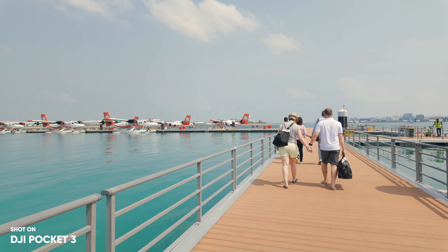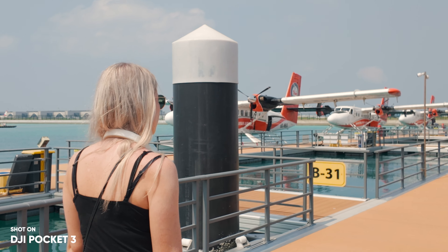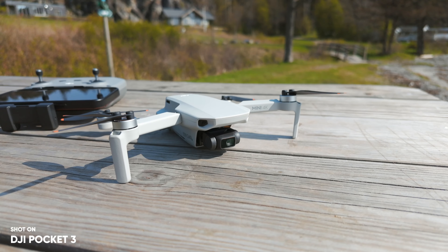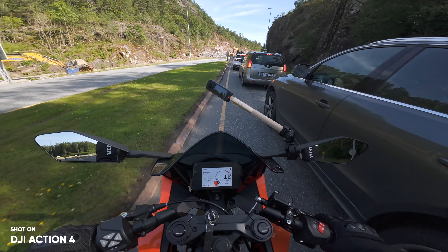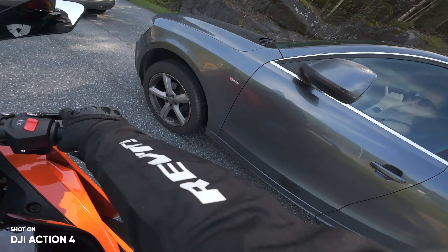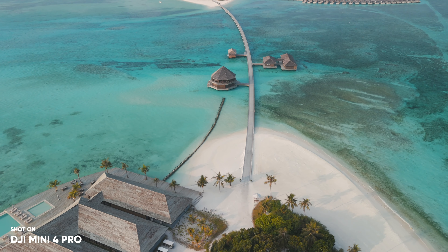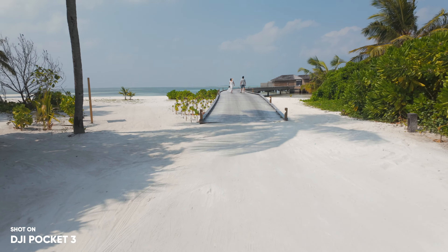When it comes to overheating, this is always a question with these cameras. From my use, I can say that this has not been an issue. I'll note that 99% of the time I record outside, and here where I live in Norway it's usually windy and temperatures rarely exceed 25 degrees Celsius. However, I have been taking this on a few trips — the Maldives was probably the warmest place I've been so far with the Pocket 3. And still in 40 degrees Celsius, I didn't notice any issues with the battery, overheating, or the general performance.